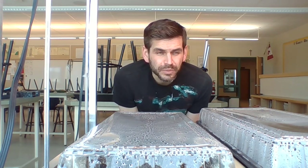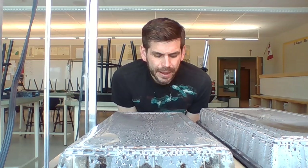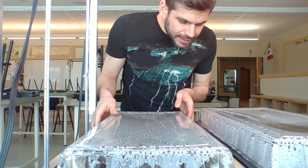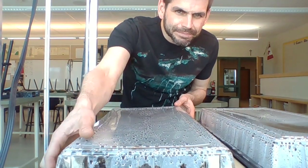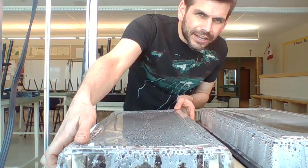I just soaked them for 24 hours in water last week, and then I started to plant them on Wednesday or Thursday of last week. What you can do is put them in these little grow sections or these little planters, and underneath the planters is a heat mat.